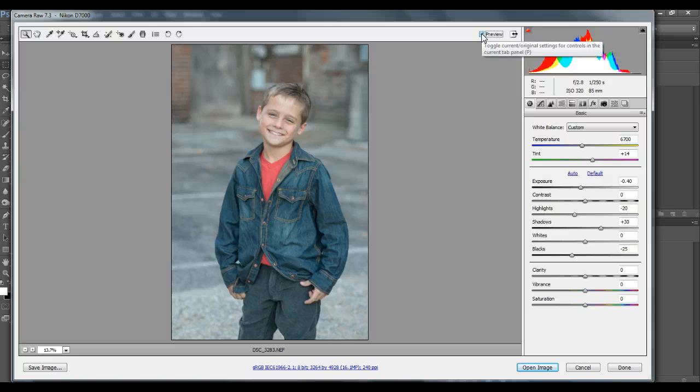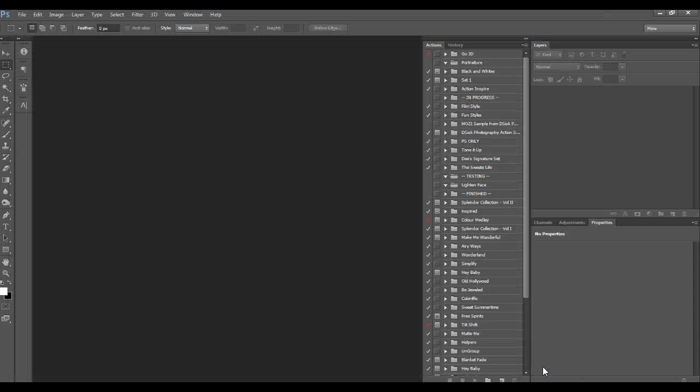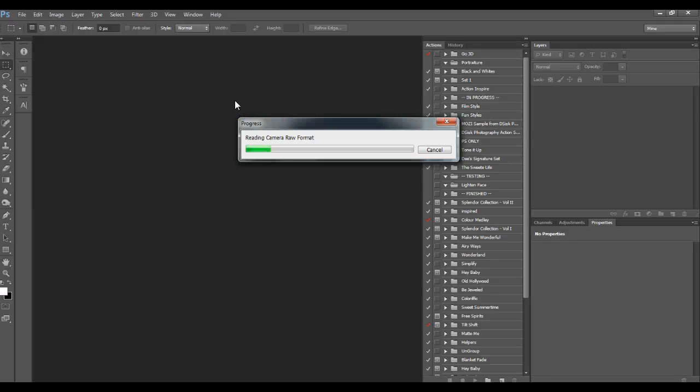Before and after — that's just a few little changes in your ACR panel that you can make. Make sure you correct your exposure and your white balance; it's the main thing to start with. Always try to aim for it right in camera. If you shoot in RAW, it's easier to fix it in ACR, but my main goal is usually to get it pretty close to what I want it to be in camera.